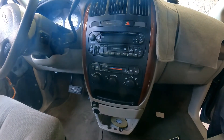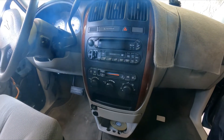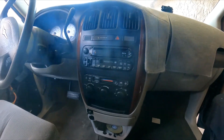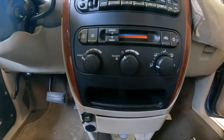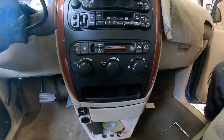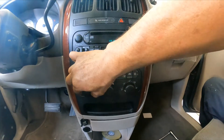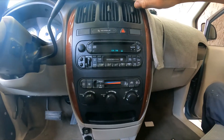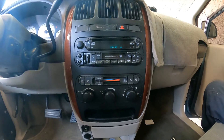Hello YouTubers, welcome back to another video here with GQ Auto Diagnostics and Repair. We're working on air conditioning for a 2005 Chrysler Town and Country. The customer complained that the high speed on the blower motor doesn't work. The AC is still working okay — you can feel some air coming out of the vent at lower speeds, but on high speed, there is nothing.